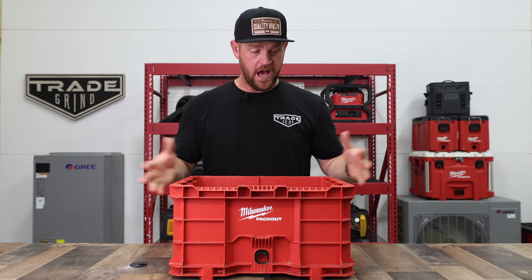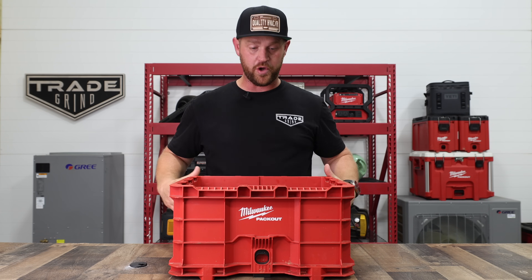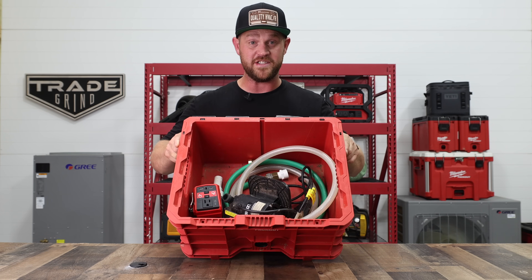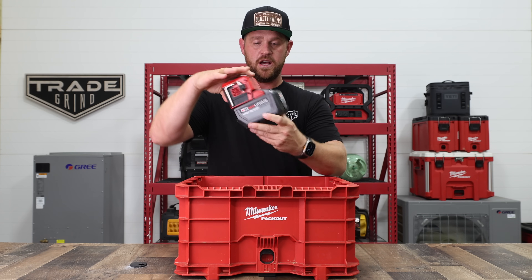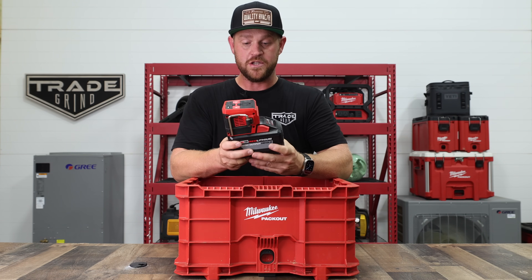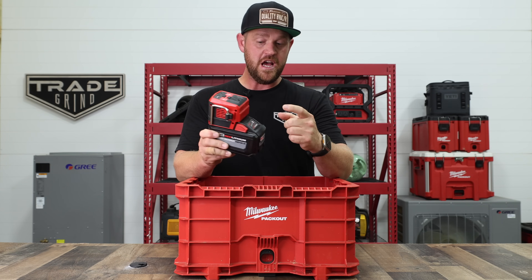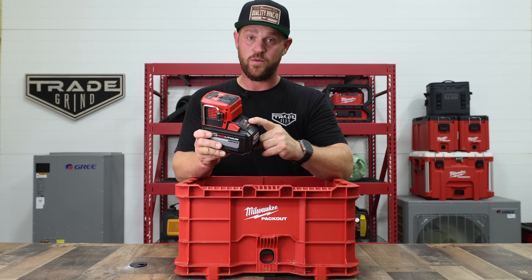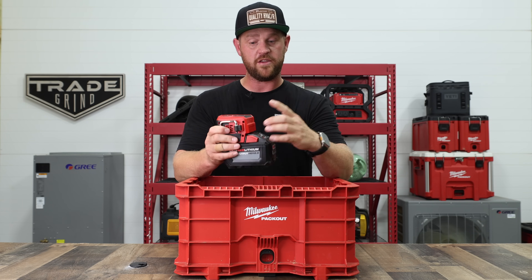So this is a kit that I came up with. I just threw it in a Milwaukee crate, but it's a very simple kit — there's not really a whole lot in here. The first thing is I like to power it up so I don't have to worry about running an extension cord. So I use the Milwaukee Top Off here — it's a 140-watt inverter. You slap on an M18 battery, whatever size you've got, and that's going to power up the transfer pump.